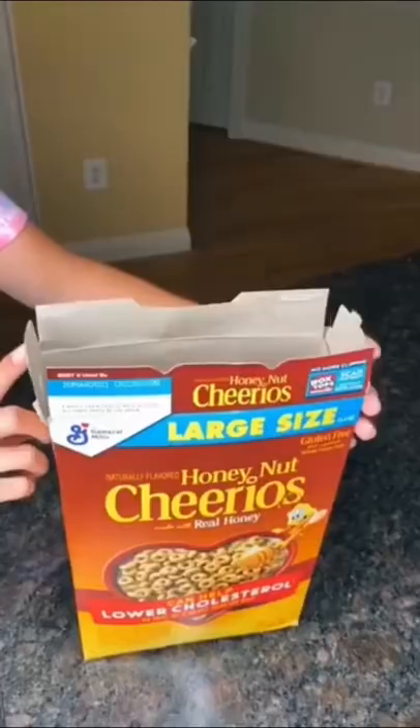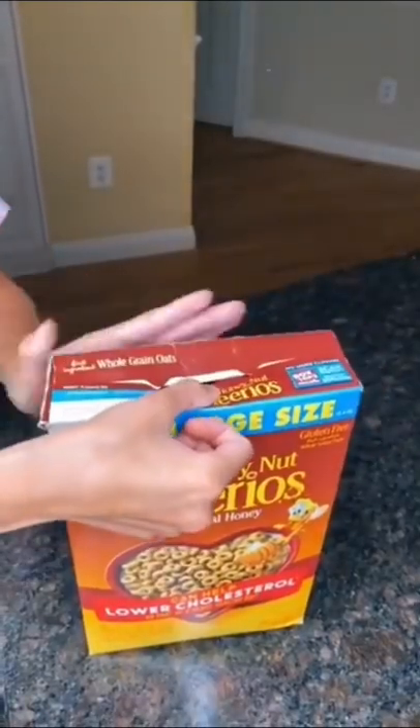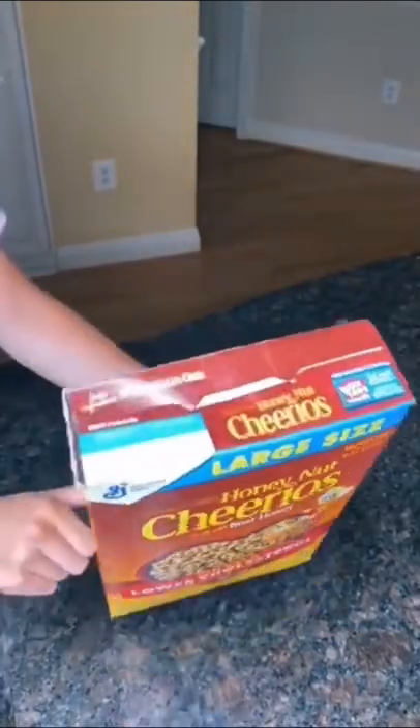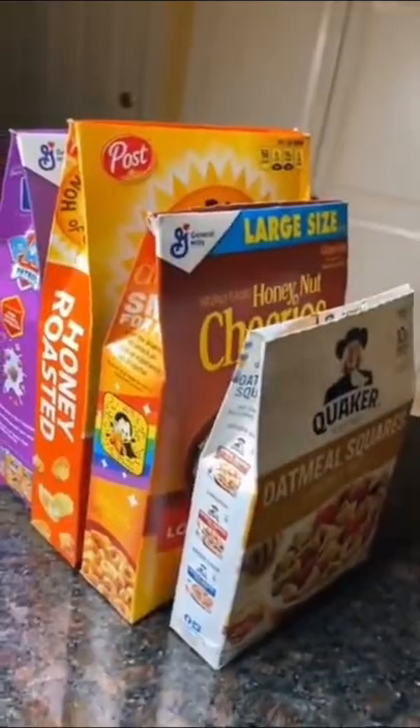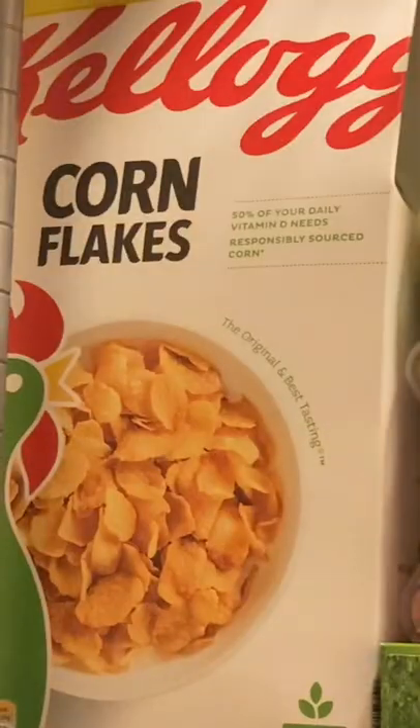Apparently, we've all been closing our cereal boxes wrong. This is how most people close them. But I watched a TikTok and there's a much better way. I just can't believe I'm just now finding out about this. Is that actually possible? Let's find out.